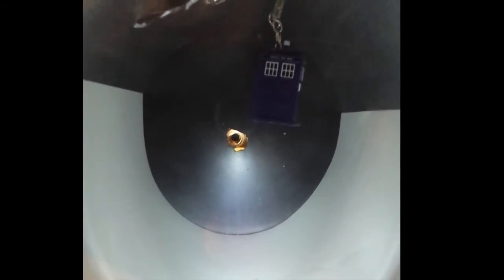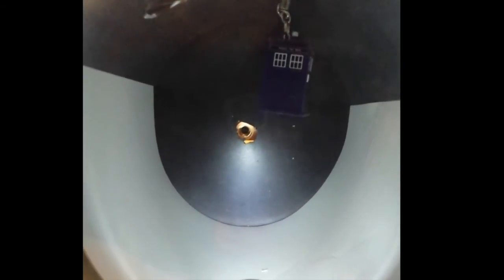We have the TARDIS and the MYLAR set up as before when we had it in one atmosphere, and now since we have practically no atmosphere, I'm going to remove these at the same time and we'll see how gravity affects them. Three, two, one. And they just fall together.